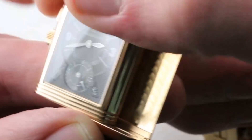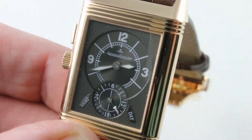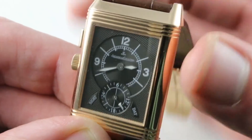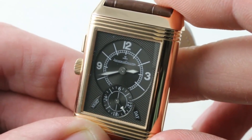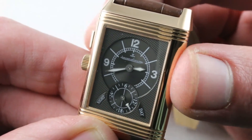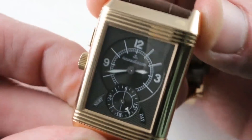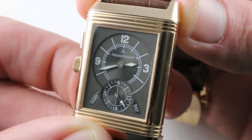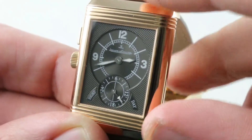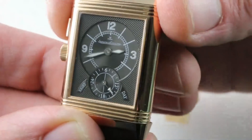Turn the watch over and you realize this is what the Reverso is all about in the modern era. Originally, it had a solid case back because the Reverso was a sports watch designed for polo players — the solid metal case back would shield the watch from mallets while playing polo. By the 1990s, there was no longer a need for a rotating case to protect a crystal. There were many dedicated sports watches; G-Shock had already been invented. Broadly, we had a combination of thermoplastic for shatter resistance and sapphire for scratch resistance. So, what to do with the iconic reversing case? Give the watch a second dial and put it to work.